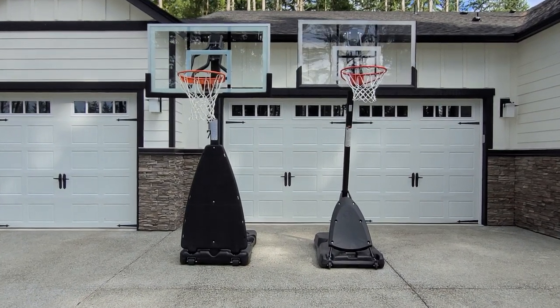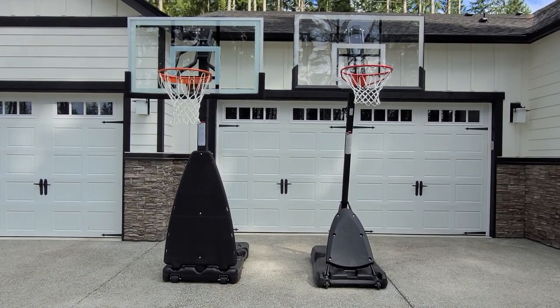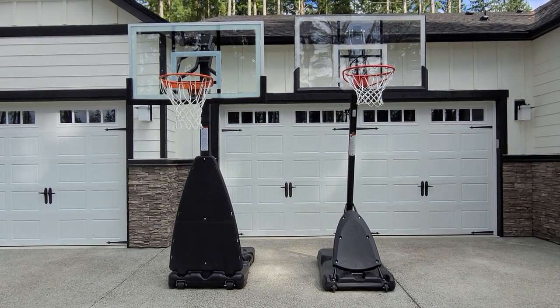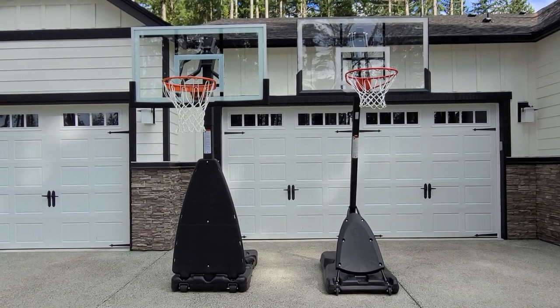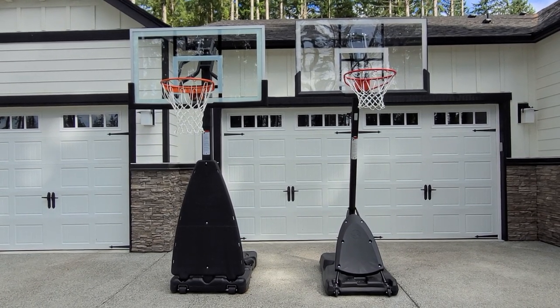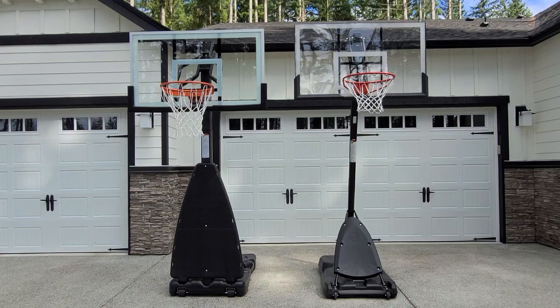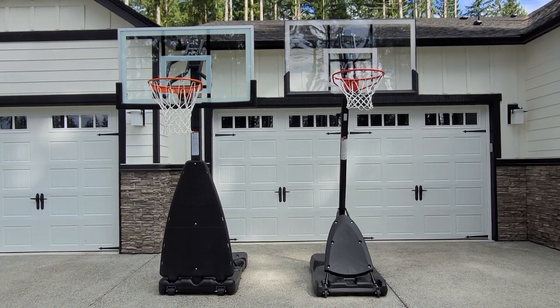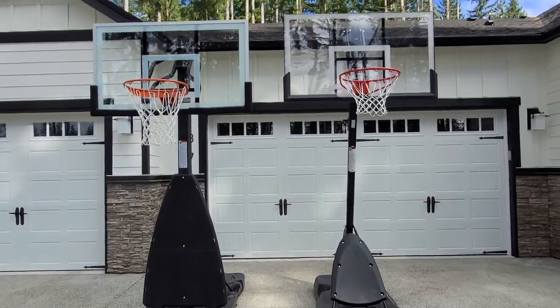These are two Spalding basketball hoops. The one on the left is a glass backboard, the one on the right is polycarbonate — both 54 inch. The left one is a screw jack, Spalding 2022 version, and on the right it's the one you find in most stores. I got it for under 200 bucks but wanted to show you the difference in quality, in case you've been looking, because I spent a lot of time trying to compare.